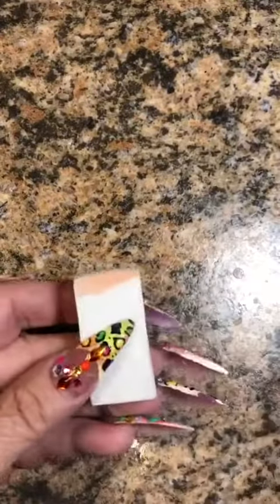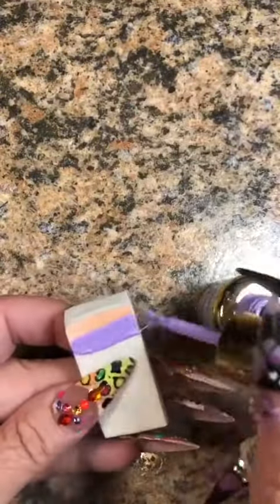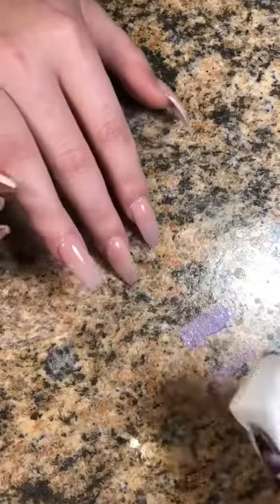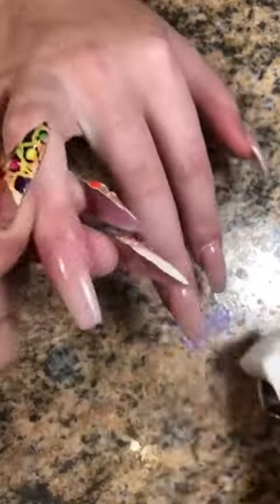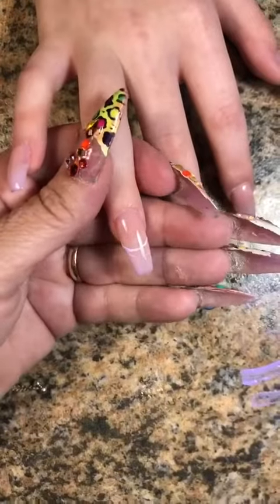And then we're going to do some ombre. I'm going to do the Paloma crocus lavender under it and we're going to go in and do the ombre like I do. We're just going to do the best we can with what we have.